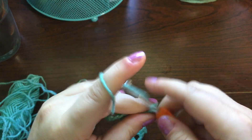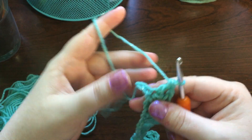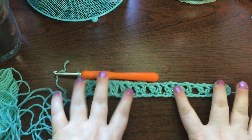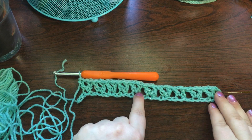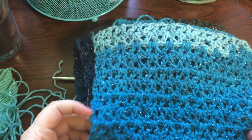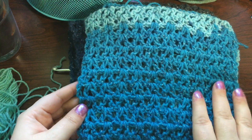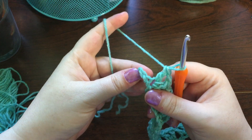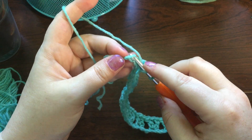I plan to have several available at my booth at the craft fairs I have in the fall. Now that you're at the end — having skipped two all the way along — you should have ten v-stitches all the way across. At the end of this row you'll have two chains remaining, so you want to put one double crochet in the very last chain.